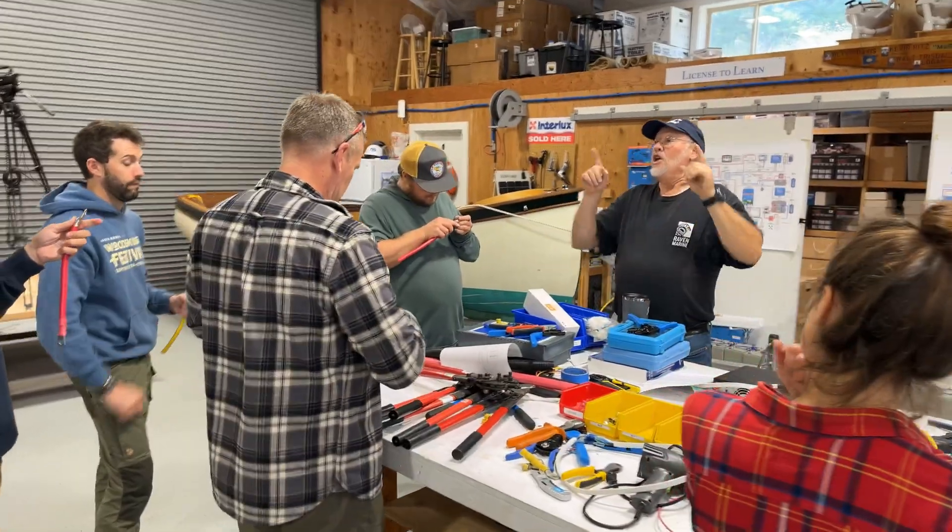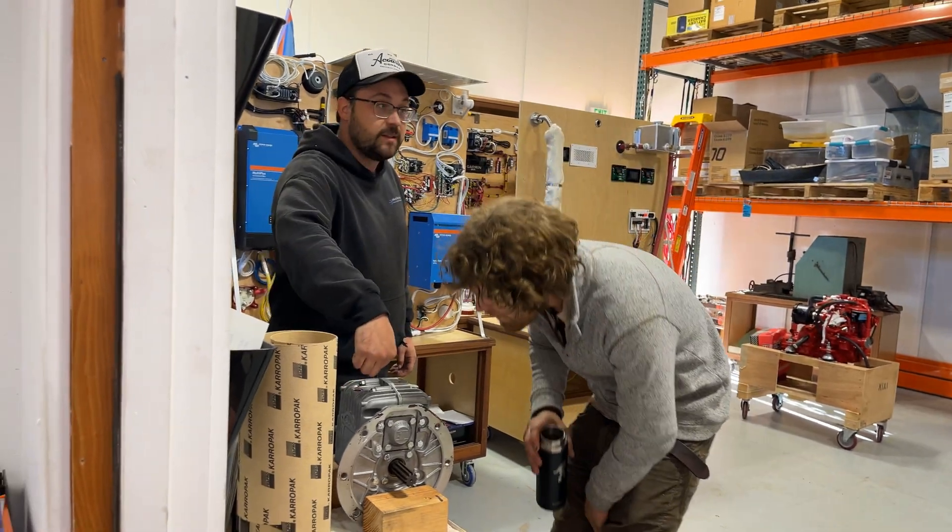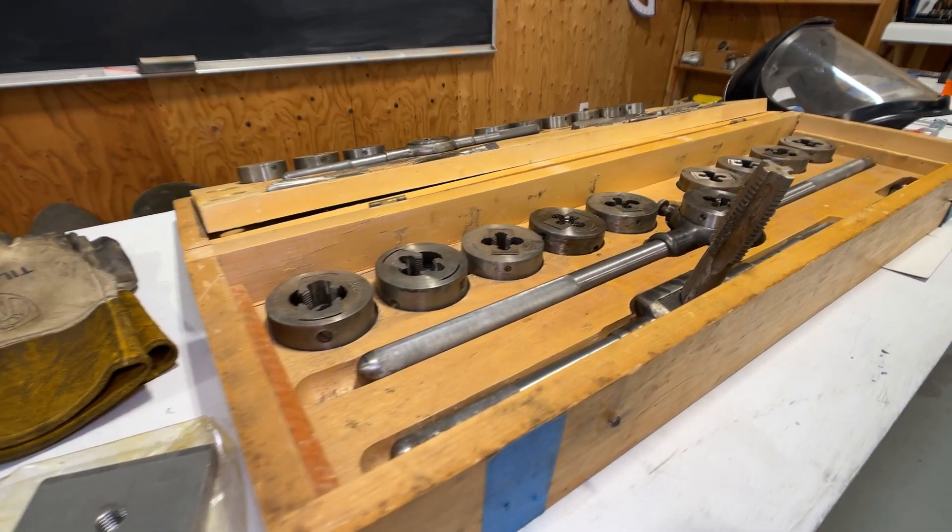Similar to the boat building program, marine systems students are learning about the basic tools of their trade and how to use those tools most effectively for installing each of their components.